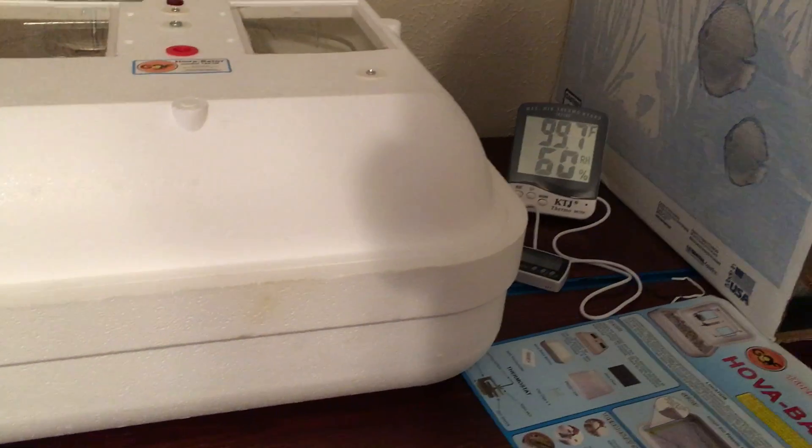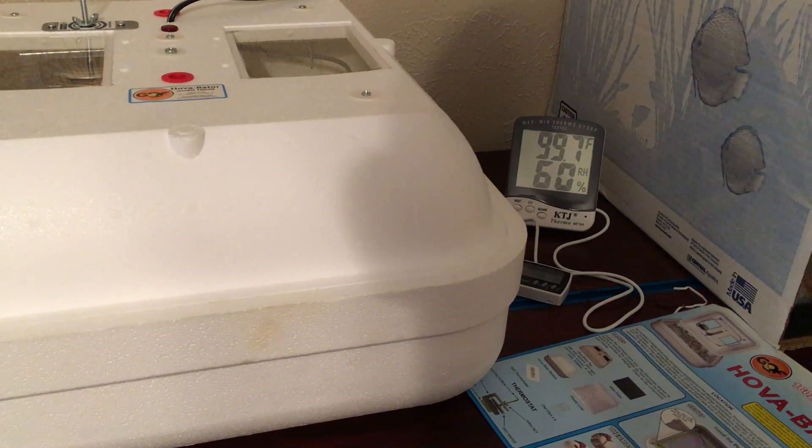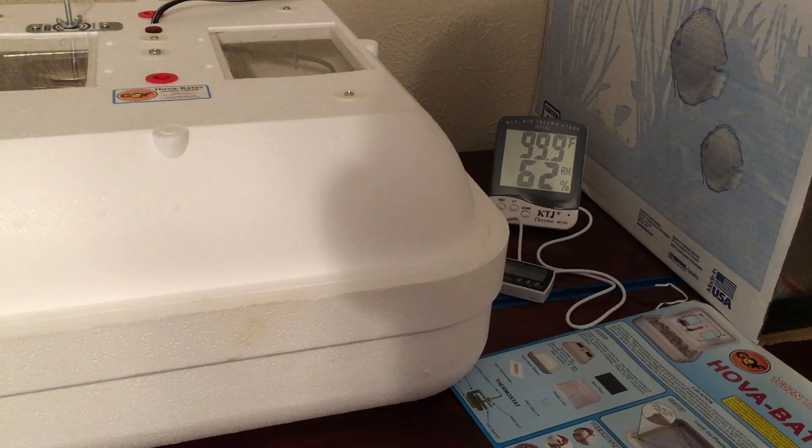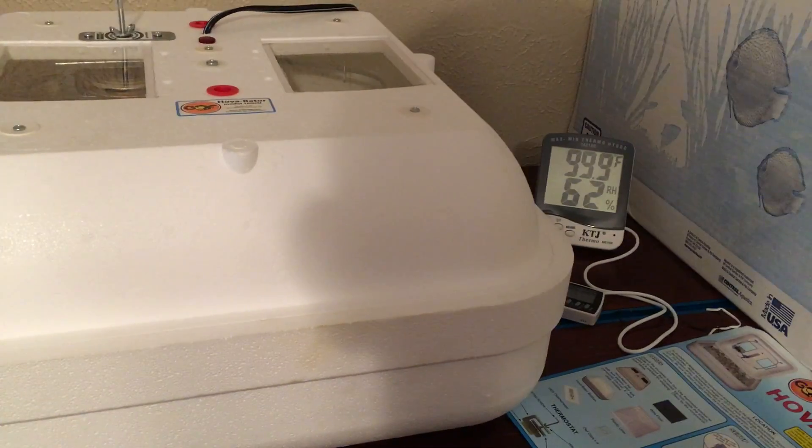Four days in, I don't think candling will even tell us anything yet. The humidity is really jumping up there now because the water I put in was probably a little bit too warm, but it'll come back down when it needs to. Just wanted to give that little update — things look like they're going good for now.